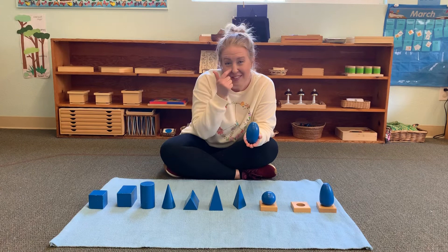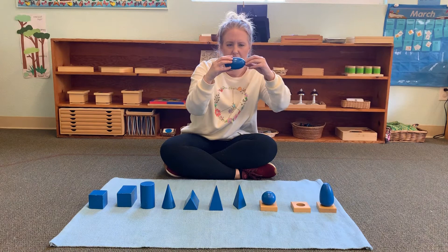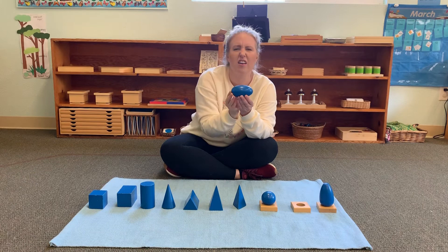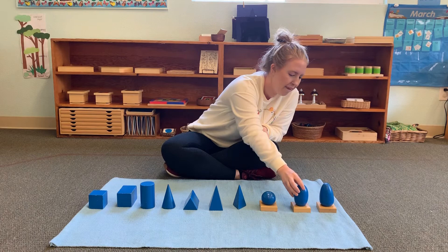Next is an ellipsoid. Can you say that? Ellipsoid. An ellipsoid is curved as well, but one side and the other side get smaller. It's longer than the sphere. Some say it looks like an egg, but the tricky part is this side and this side are the same size. This is an ellipsoid.